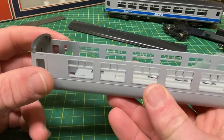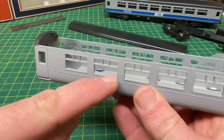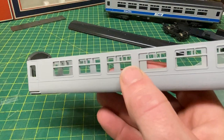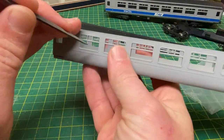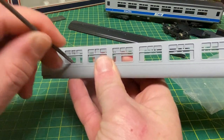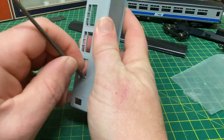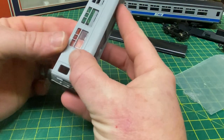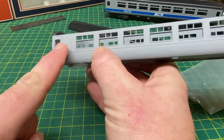We're not going to fit the flush glazing at this stage, but we need to prepare the windows for it. The Lima coaches have frames around the windows that bevel inwards slightly, so they need to be filed out to allow the flush glazing to fit properly. We take a small flat square needle file and file right down the length - only a couple of passes in each case - and we need to do that right the way around each window. If we install a window again, it should sit much neater and flatter against the framework. That needs to be done for every single individual window on both sides.